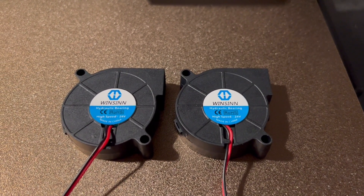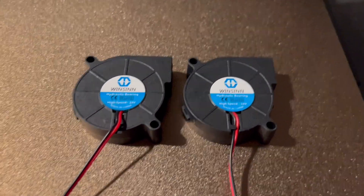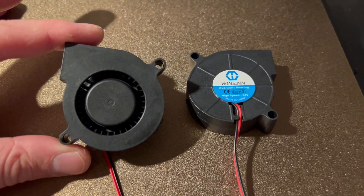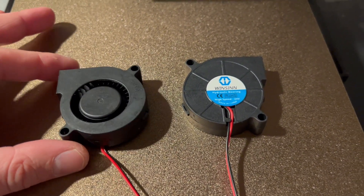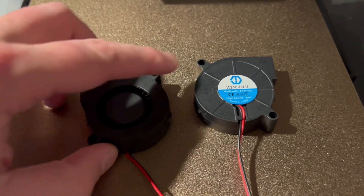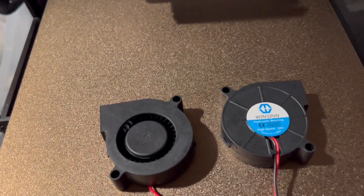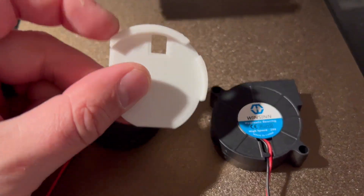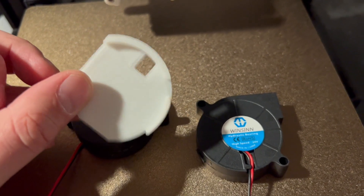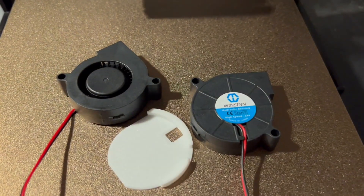We're going to need two 50-15 24-volt blower fans. I got a 4-pack on Amazon for about $10. We're going to be taking the cover off and doing some modifications. We need to clip off these eye nubs, and what we're going to use for that is a cutting tool provided in the STLs that you can print out. This is basically a pattern that you can use for the cuts we're going to need to do on the fans.